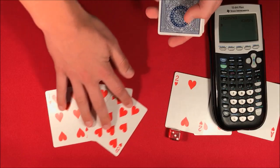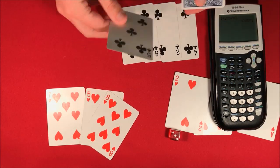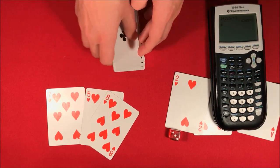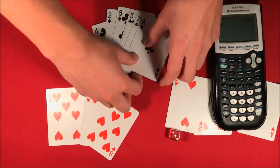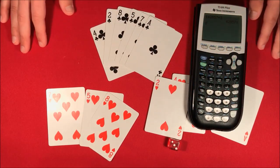So out of all those random numbers, here's what we happen to get. We had four, two, eight, five, seven — and this lines up with the calculator perfectly. So this is a trick, guys. If you want to do it, don't forget to stick around for the tutorial.